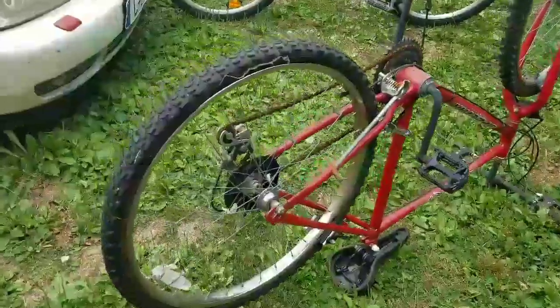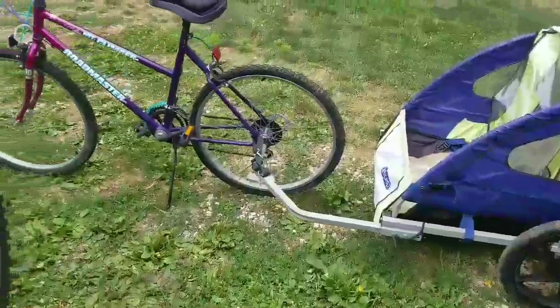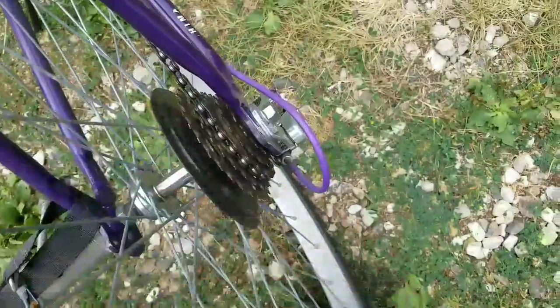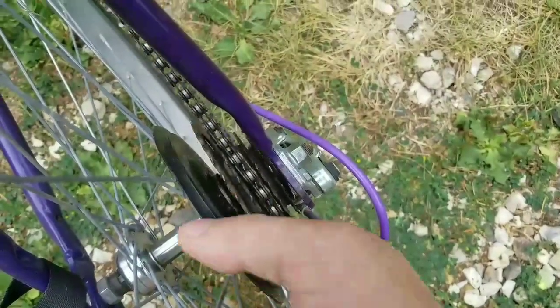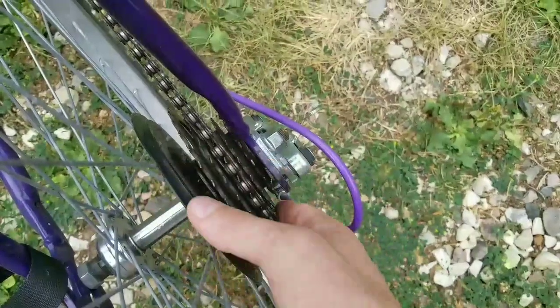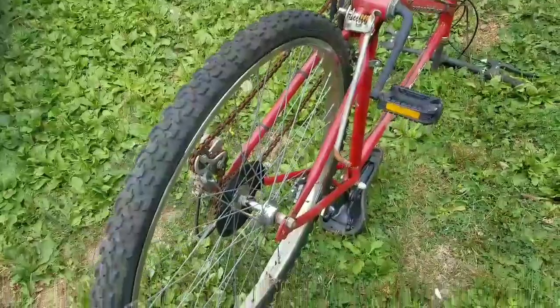Today I'm gonna be working on this red bike — well, not necessarily working on it, but I need to take this rim off and put it on this other bike. We were riding a couple days ago and this sprocket is bad. I don't know if you can tell or not, but it busted on me when I was pretty far away from home. We made it back, so I'm just gonna take this rim off and hopefully it'll just fit right up.